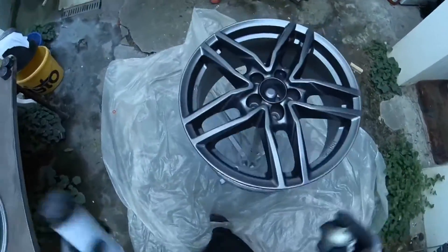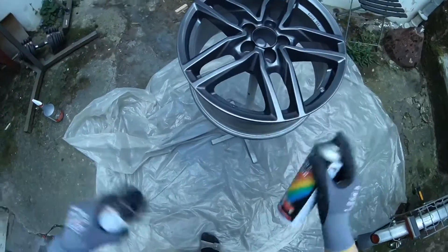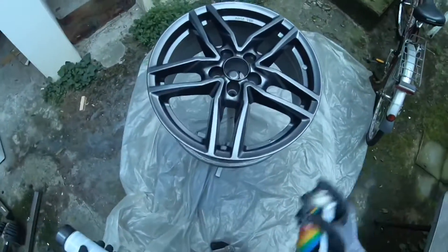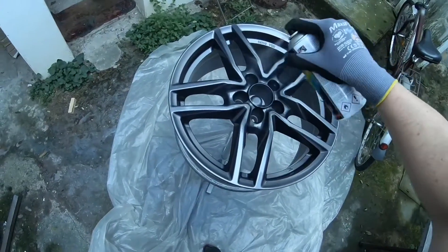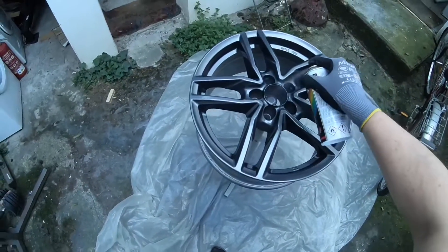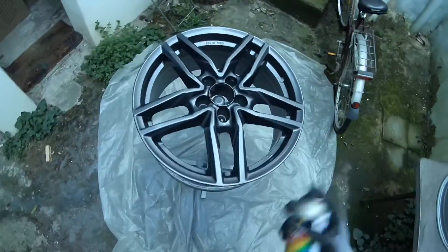Here you can see the spray technique is easy — you go from edge to edge and make a clear, smooth surface with your spraying paint. At the center it's important to spray a little bit more because that's where the nuts are.